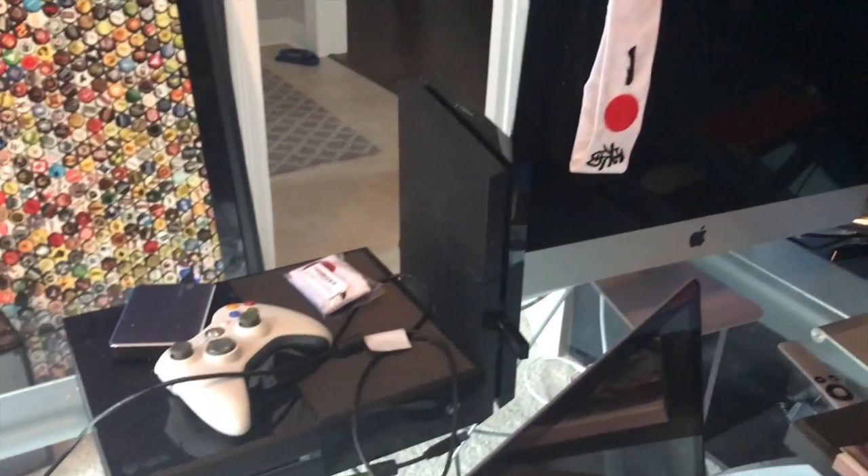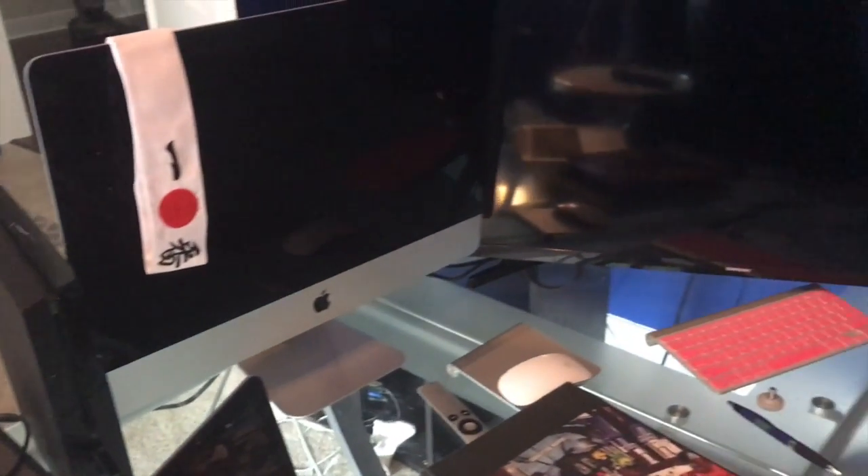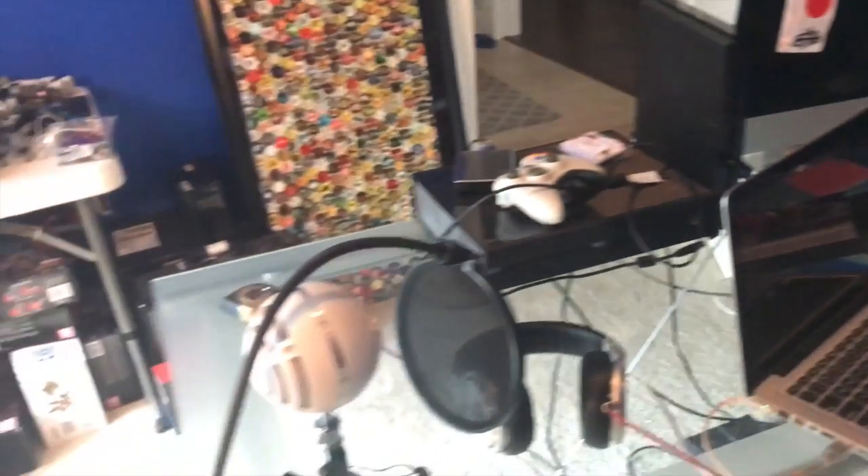This is my iMac for video editing, PS4, Xbox One right there. And my snowball mic.